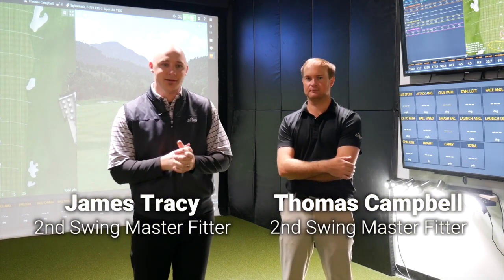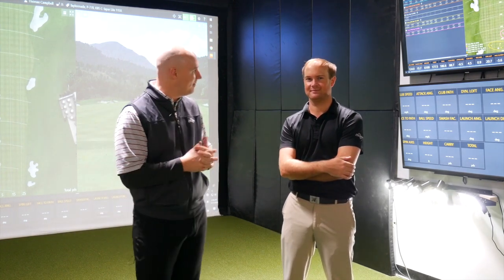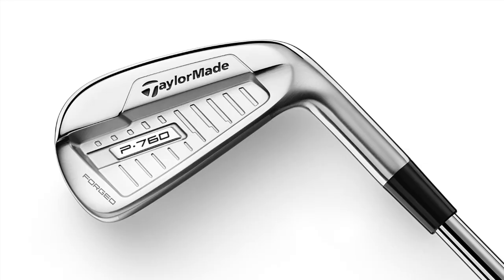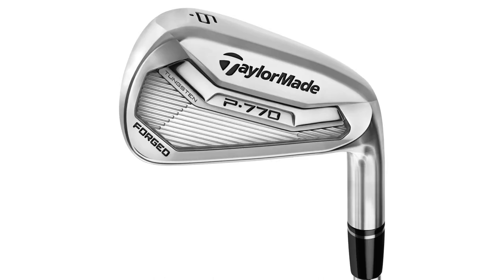Welcome everybody, we're here in the Second Swing tour van in our Minnetonka location. My name is James Tracy, I'm one of the master fitters here. I'm here with my friend and colleague Thomas Campbell — he's also one of the master club fitters here at Second Swing, and our local robot; a great player who plays professionally in town. We're going to use both of our brain cells and skill sets today to go through some of the new TaylorMade irons and hopefully help you guys out on the online world as you're looking at coming in for a fitting or shopping for new irons.